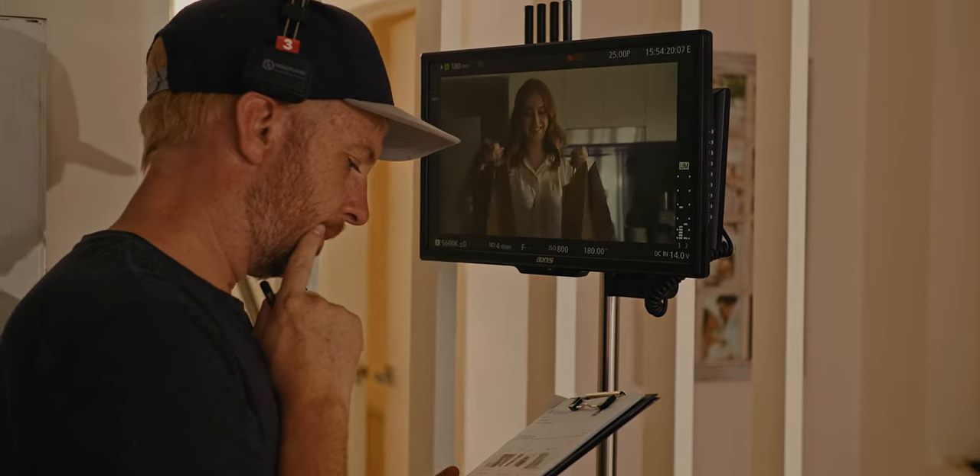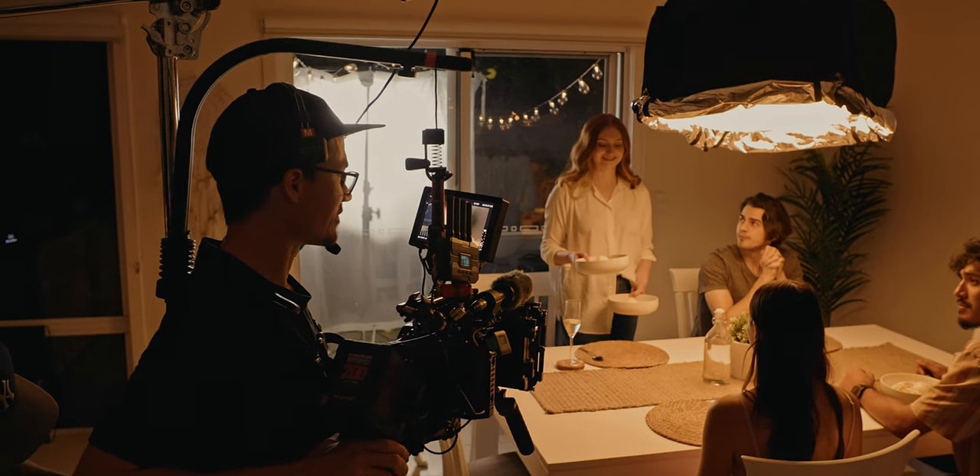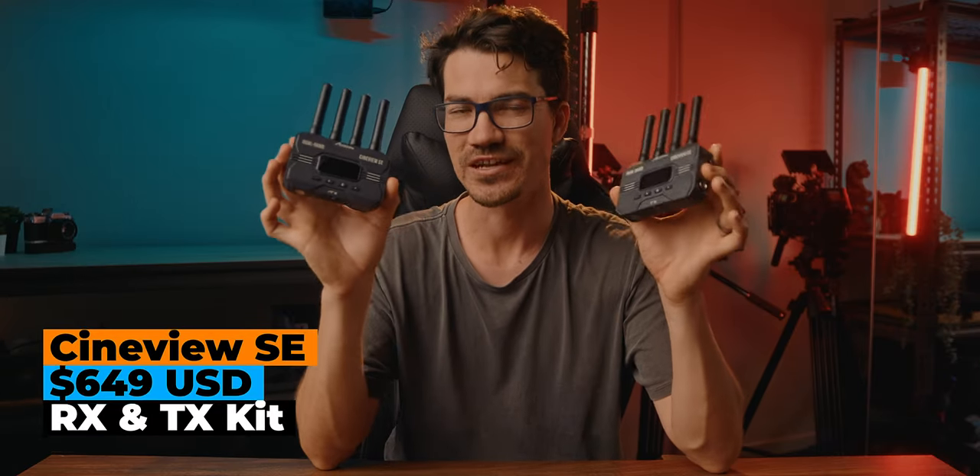If you want to wow your clients by letting them see exactly what's being shot live, the Axoon Go app is an easy, budget option to get a wireless feed set up instantly without additional investment in monitors and batteries, since everyone has a smartphone. This is why it's also great for soundies, gaffers, and small business owners — it provides the lowest cost to set up a wireless transmitter for any type of video production or even transmitting a presentation to a projector at a conference. The Axoon Cineview SE goes for $649 for the transmitter and receiver pack, $359 for the receiver only, and $329 for the transmitter only, so you can buy extra receivers and build out a kit rather than buying full bundles.